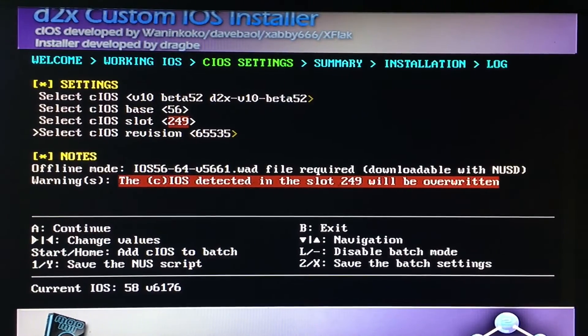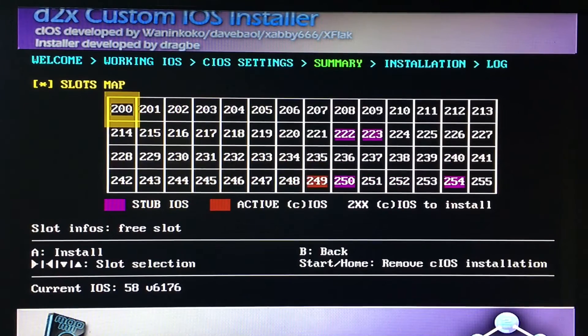Just a few more. Once that's installed, go back up. The base is 57, the slot is 250, and the revision is the same thing — 65535. Press A, then press A once again.